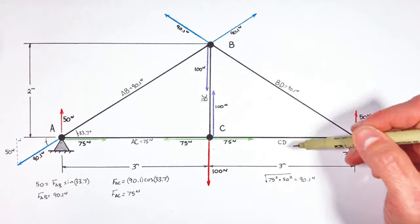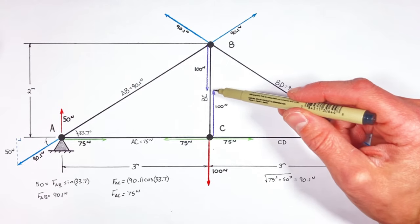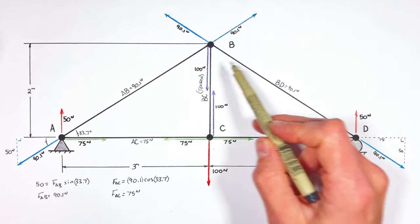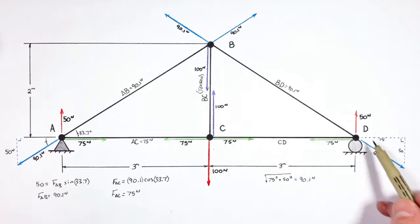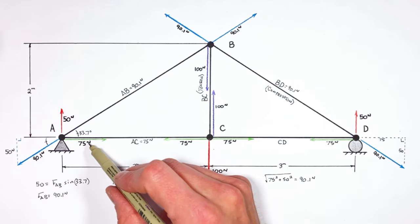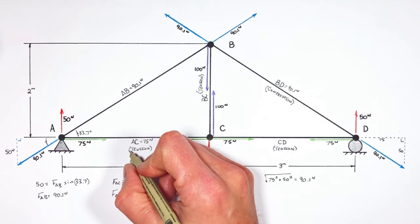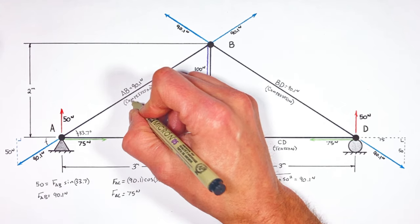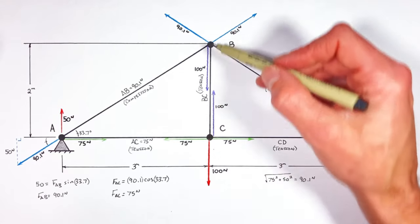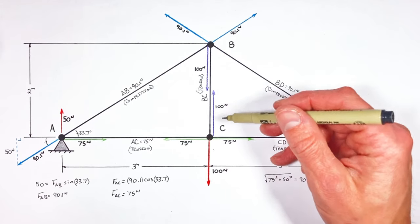The same idea extends to the beams within a truss. If a beam is pulling on a joint inward toward the middle of that beam, we say it's under tension. If a beam is pushing on a joint — trying to move two joints ultimately farther away from each other — we say that beam is under compression. So the bottom beams, both of which are pulling inward toward their centers, are under tension, and the diagonal beams are under compression. A good way to remember: if we can replace a beam like BC with a cable and still have the truss work, then that beam is under tension, because a cable can only pull.